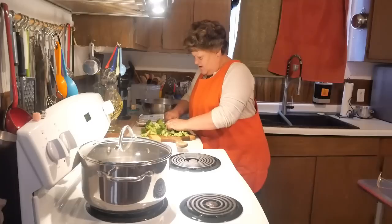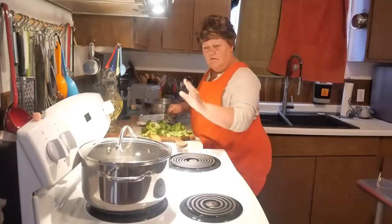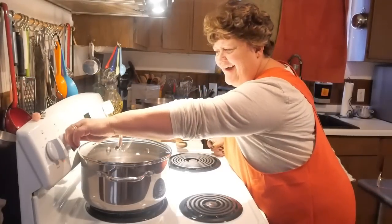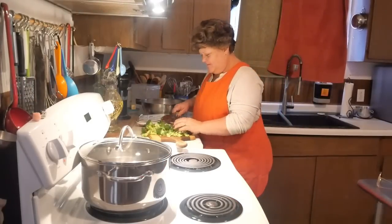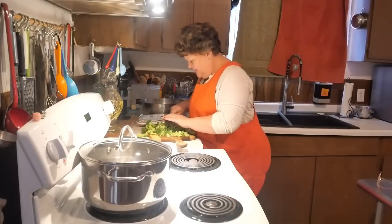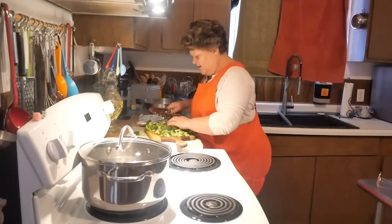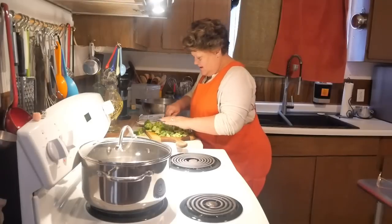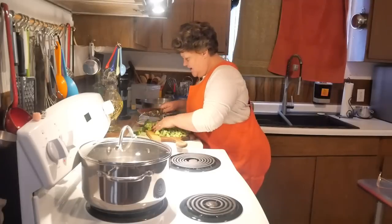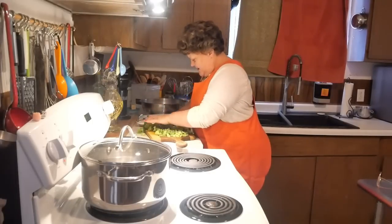I'm just going to cut this up before we get going on anything else. It won't boil if I don't turn the burner on! I'll cut this up. And when I get all this cut up, I'm going to go get my big 30 quart bowl, because that's nice for mixing. And then we'll get back here and I'll show you how this sauce all goes together.